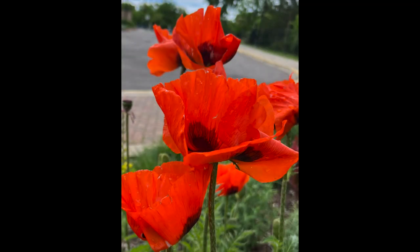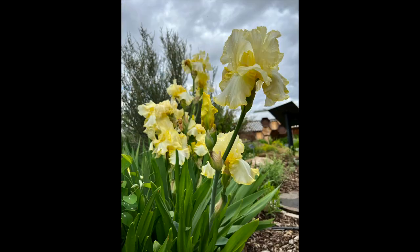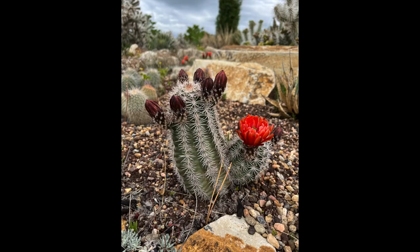Look at these flowers. We're not even inside yet, with these poppies and this coleus — everything is just so vibrant and colorful. The iris were in full bloom. The yucca all over Colorado this year are just fabulous. But my favorite by far is this cactus garden.